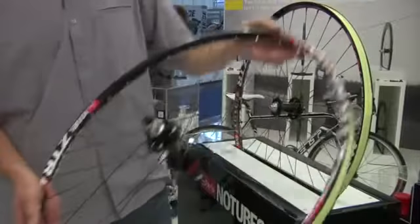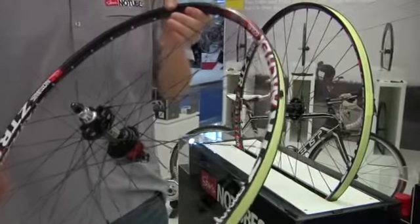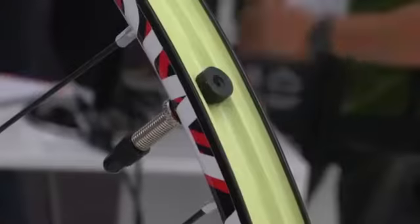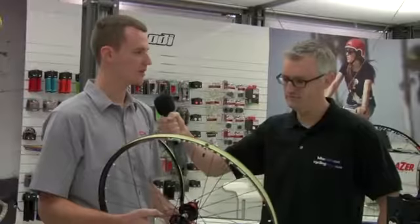This year for the show we have the new RGX 650B wheels. This is an all-mountain enduro type wheel, 25mm wide on the outside, 21mm wide on the inside, and uses our standard yellow spoke tape and valve stem. Complete wheels are available in early October.